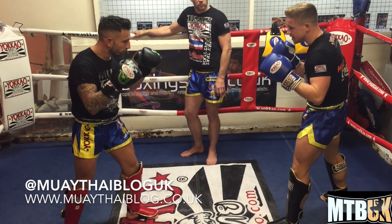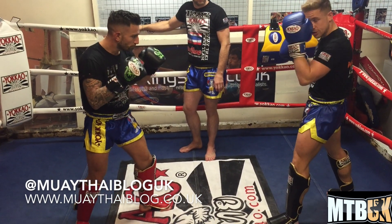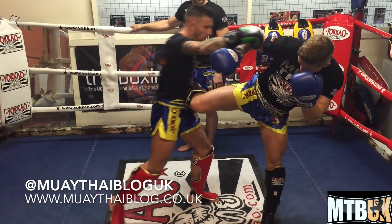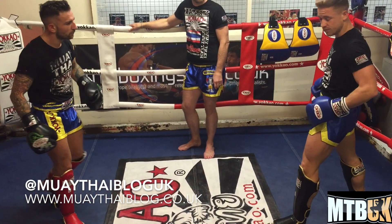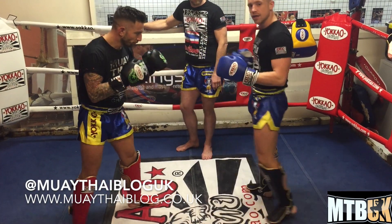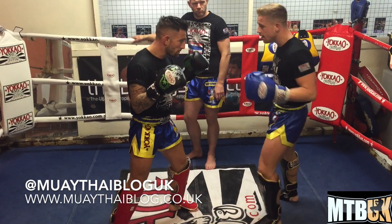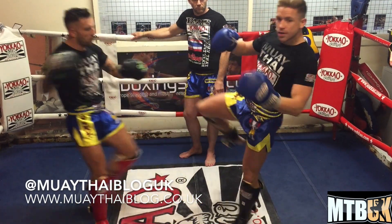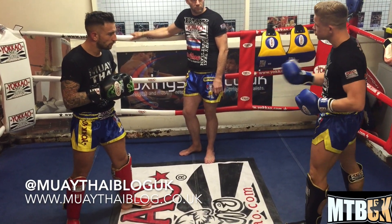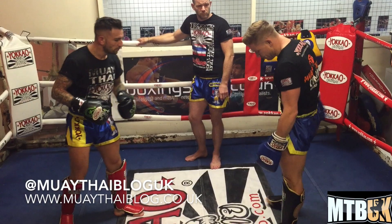When the opponent steps in, you're going to step forward slightly. Make sure you keep your hands tight to avoid the punches — keep your left hand tight and step in, then kick with your knee. See how my knee is quite straight; my leg is going towards the opponent. Rather than kicking up or around, I'm going to kick straight forward — that's the one shot you need to stop the punch coming forward.